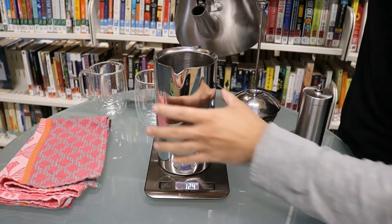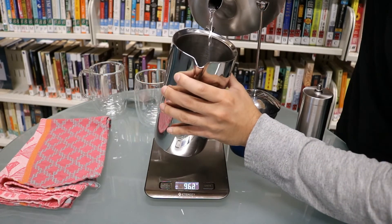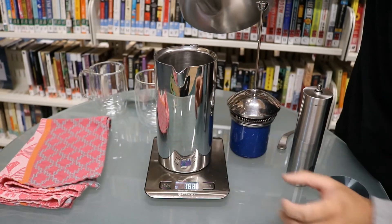Then we'll add the rest of the water. As you're pouring, you want to make sure that you wet all of the grounds.